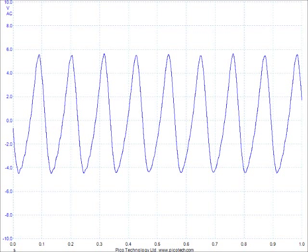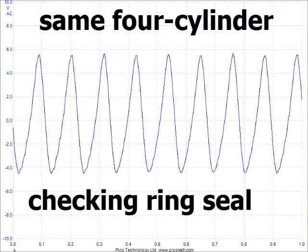If I had suspected a weak peak, I'd want to know if the leak was in the valve train or in the bottom end. By moving the First Look Sensor to the oil dipstick tube and repeating the test, I can see the pressure variations under the rings alone. As these are uniform, the problem must be on top.